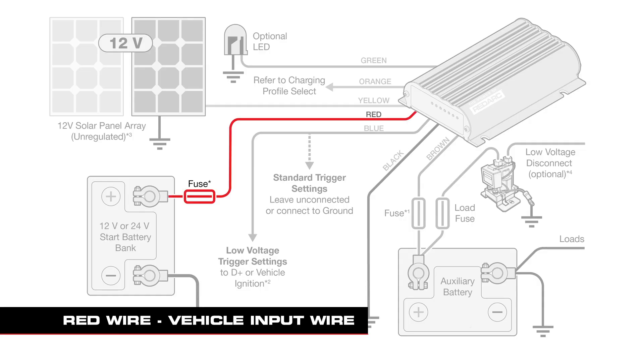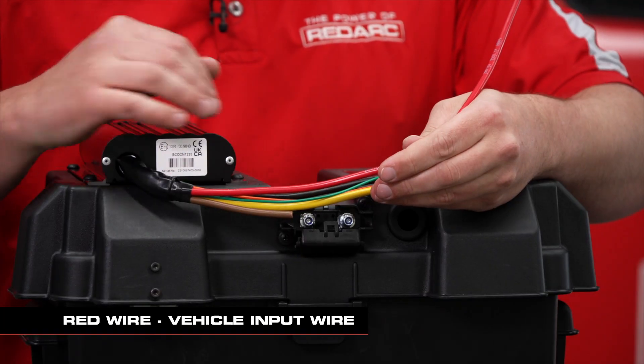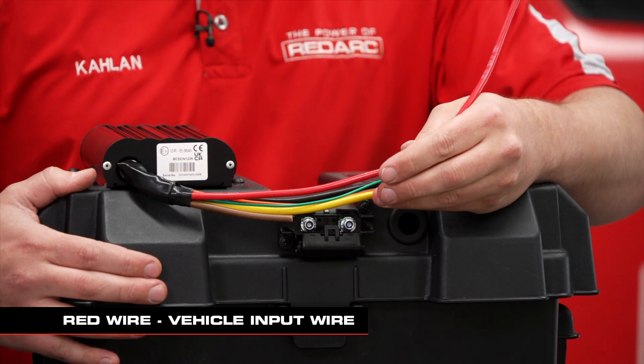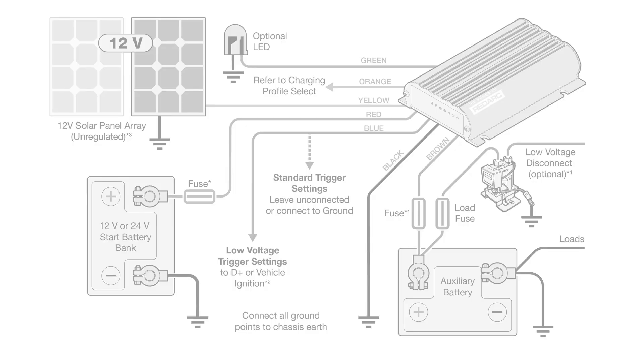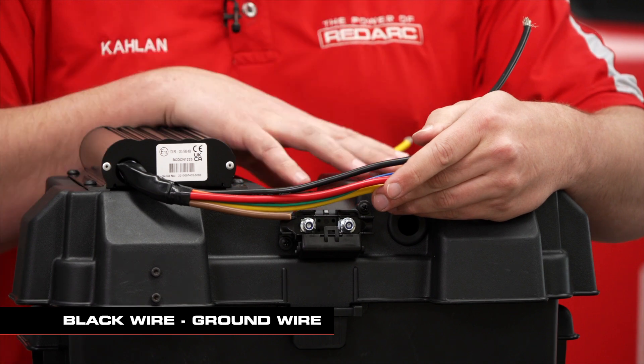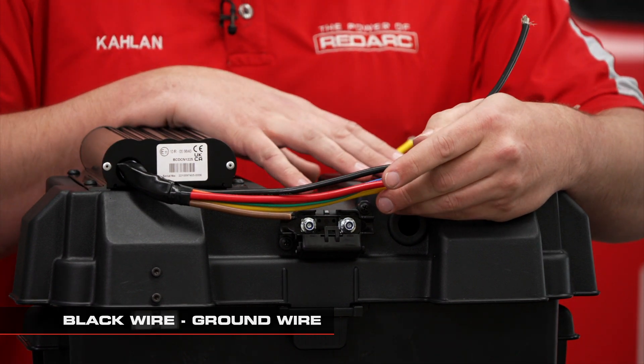The red wire is for the vehicle input — it'll run around on the inside and terminate into the Anderson plug for the vehicle input. The black wire here is your ground, so that can just run straight to your battery negative inside the box as well.